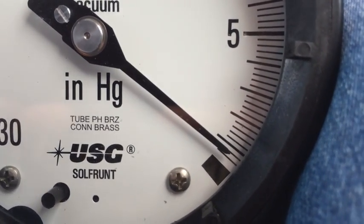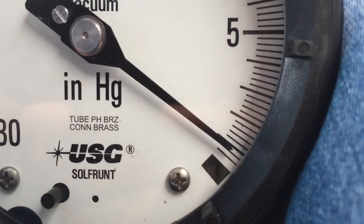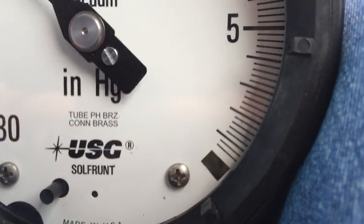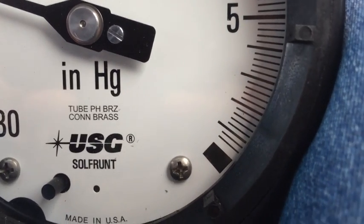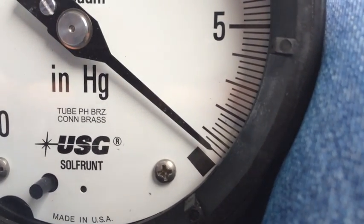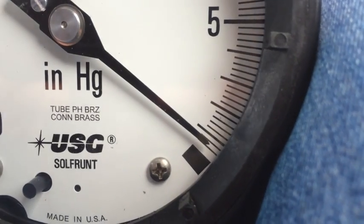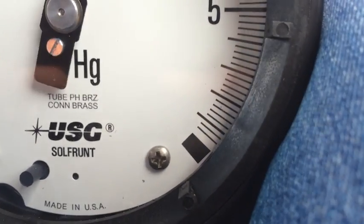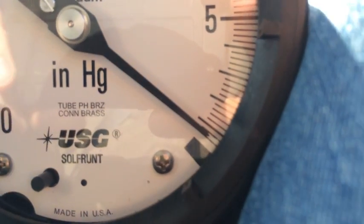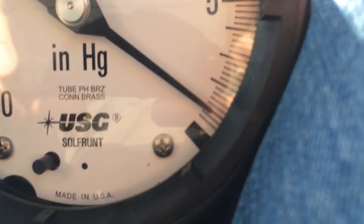65 miles an hour. I would guess maybe it's a hair better. 65. 65.